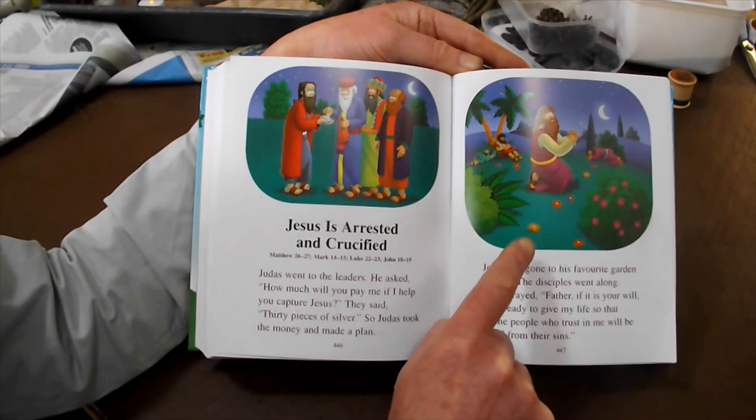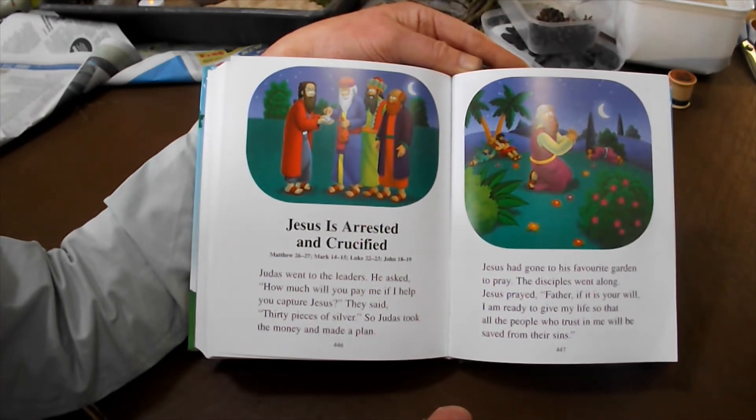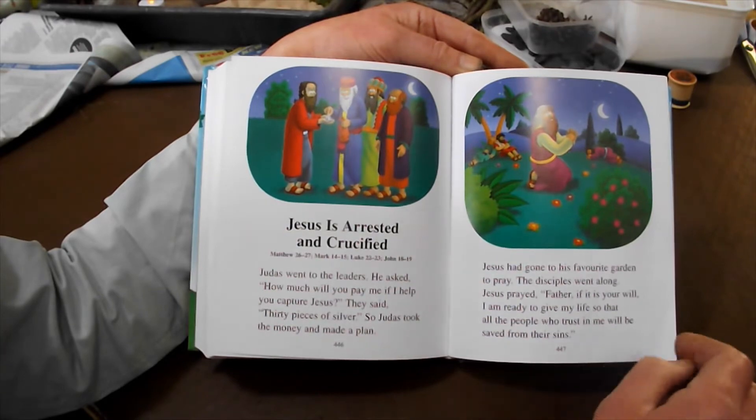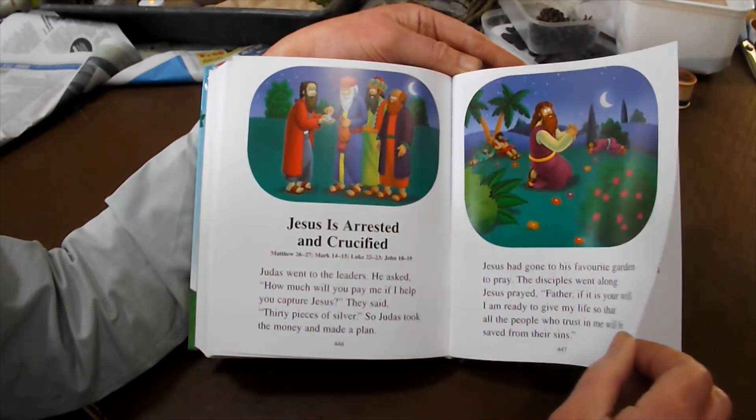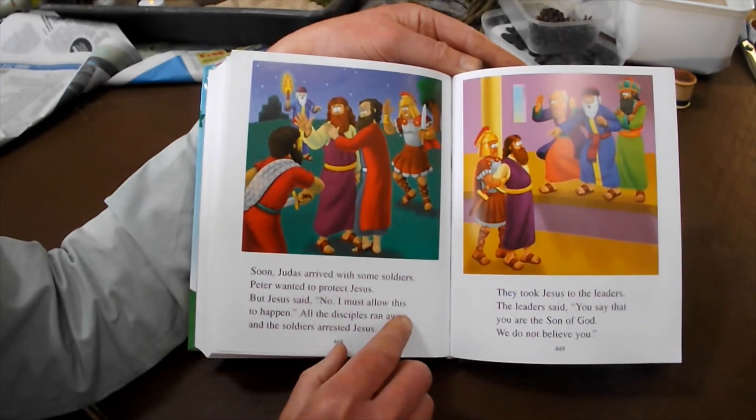Jesus had gone to his favourite garden to pray. The disciples went along. Jesus prayed, 'Father, if it is your will, I am ready to give my life so that all the people who trust in me will be saved from the wrong things they do.' Soon Judas arrived with some soldiers. Peter wanted to protect Jesus, but Jesus said, 'No, I must allow this to happen.' All the disciples ran away and the soldiers arrested Jesus.